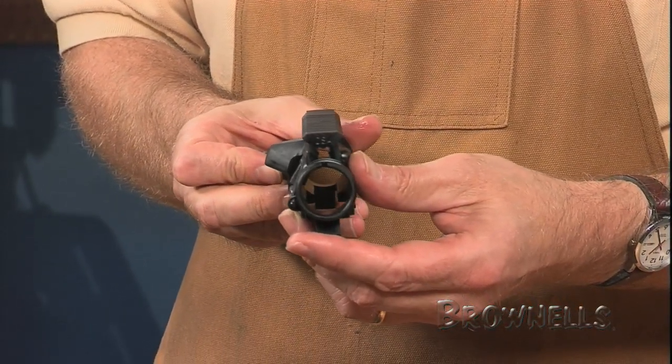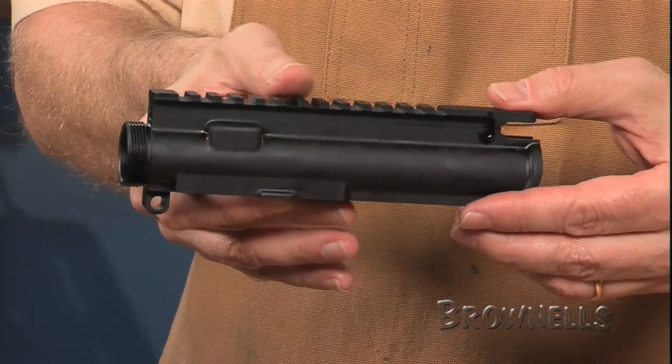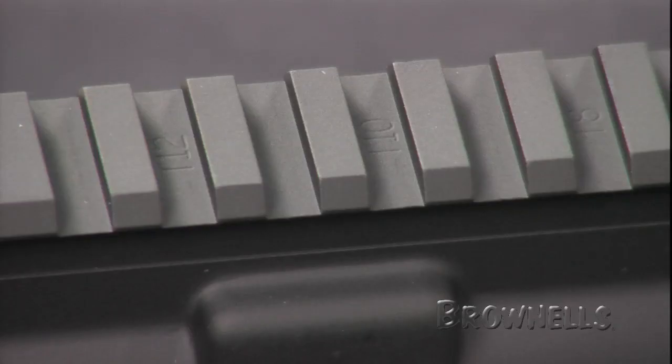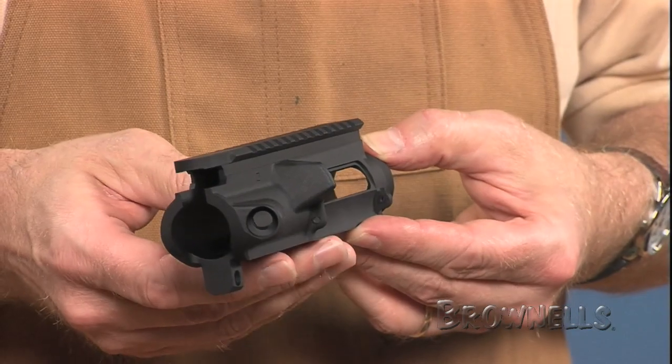The receivers are hard coat anodized. A hard dry lube surface treatment protects the anodizing from scuffs and reduces friction for ultra smooth operation, less wear and longer service life. They include M4 style feed cuts and alphanumeric position markers stamped into the rail slots.